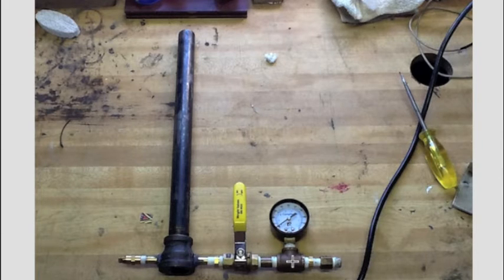Then we've got a short pipe nipple here to run over to my quarter-inch tee so I could put my gauge on, and then another little short nipple that runs over here to my furnace. You have to do a bunch of little fittings to get to where you need to go, but that's basically it. This thing has worked so well I've never had to change it, and I use it in all my videos.